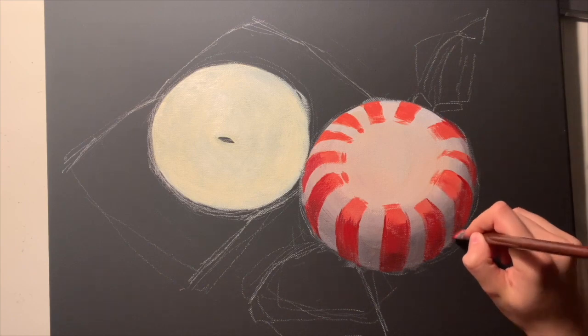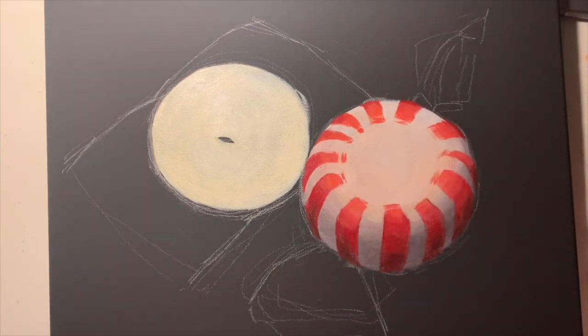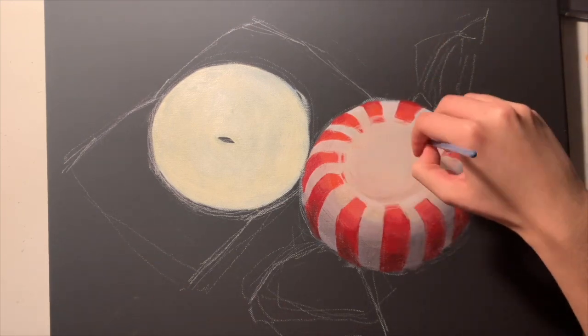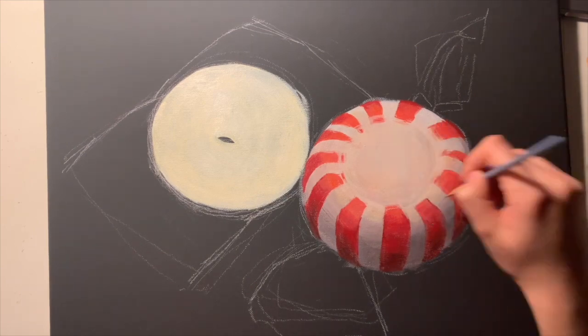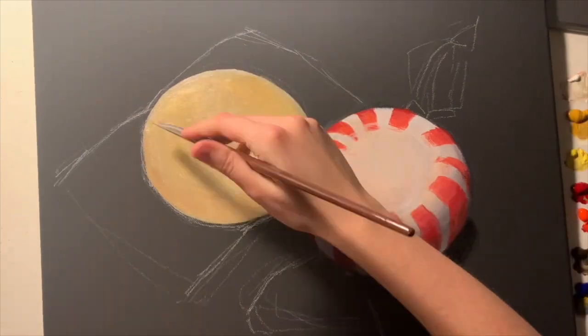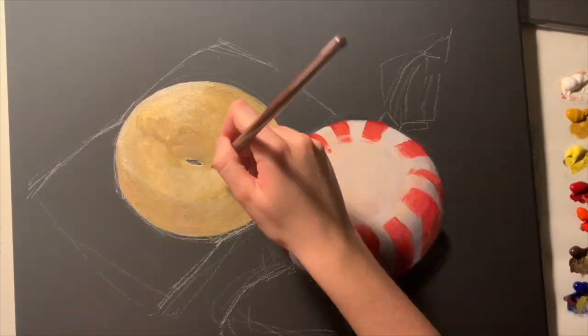Since we're going for the hyperrealistic style here, try to include as much detail in the pattern or shape of the candy as you can, including any printing imperfections with the pattern, or any cracks and divots in the candy. If a candy is somewhat clear, it'll still have areas of light and shadow, but it might have a few bright shiny highlights as well.